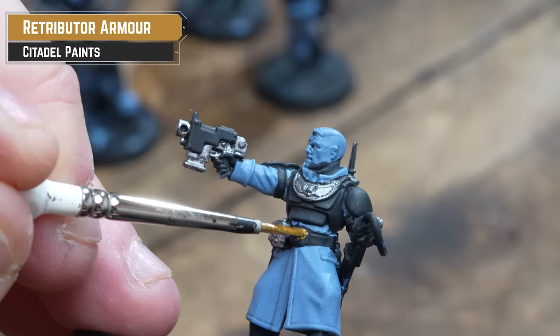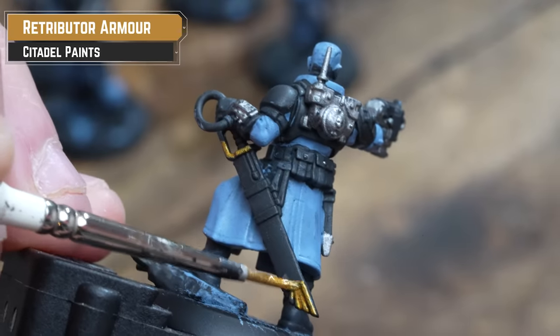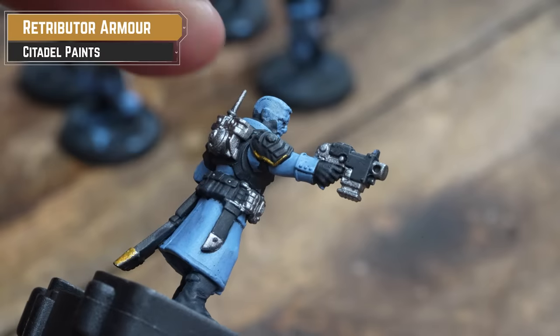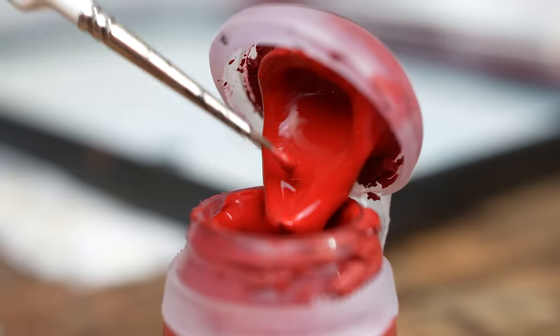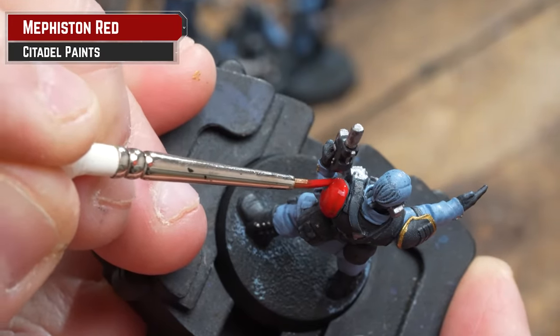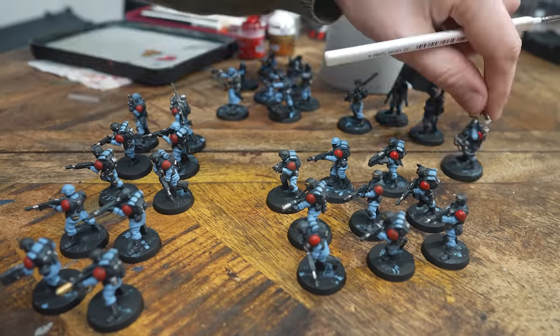Next up is to pick out any gold details using Retributor Armour. This is mainly Imperial eagles scattered across the minis, as well as some belt buckles, and a little bit of trim on the sergeants' and officers' shoulder pads. Our next colour is Mephiston Red, and this is for the left shoulder pauldron, tying it in with that lovely City Fight art. For different squads or platoons, you can always use a different colour.